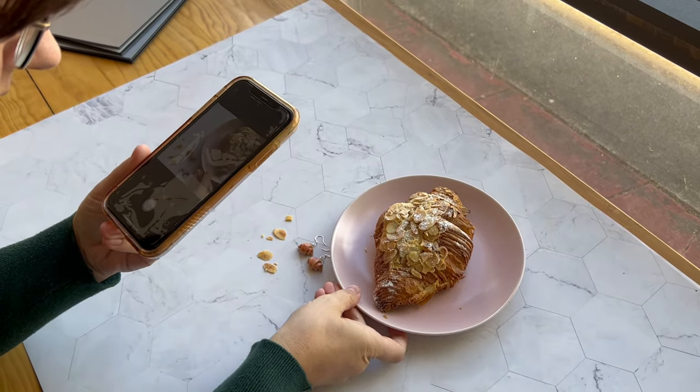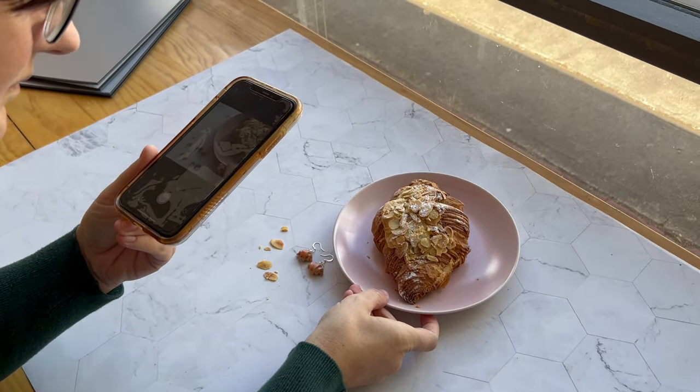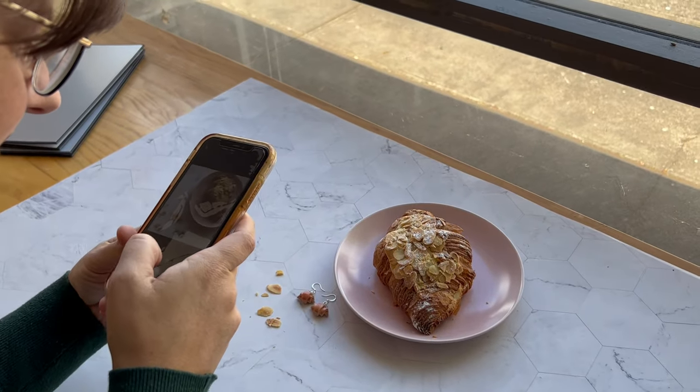One last thing about using your iPhone: make sure you have the flash off. If you use the flash you'll find it overexposes your photos and sometimes drops shadows where you don't want them.